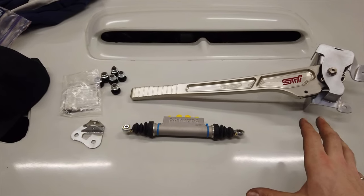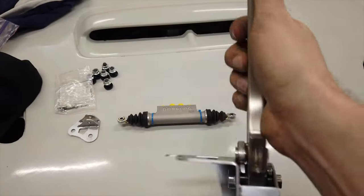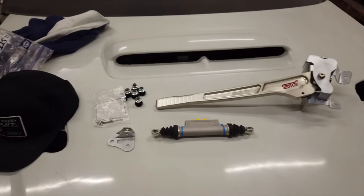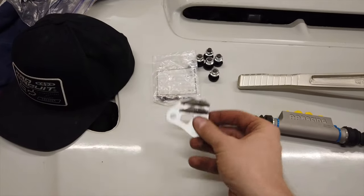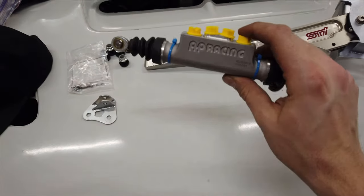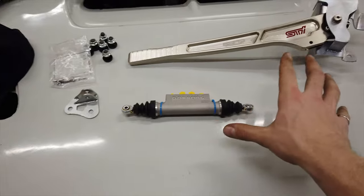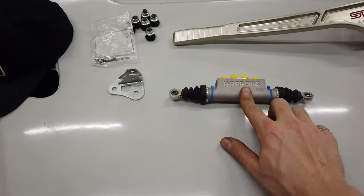So this is everything that you need, aside from the brake lines. Starting with the handle — this is a legit STI handle straight from Japan, and it has this little locking mechanism which allows you to put the car in park if you need to. It comes in left-hand drive and right-hand drive. Mine's obviously left-hand drive, and it comes with all this hardware, which is very useful, especially this little bracket that's to attach the other side of the master cylinder. This thing does not come with the kit, which is a little bit disappointing.